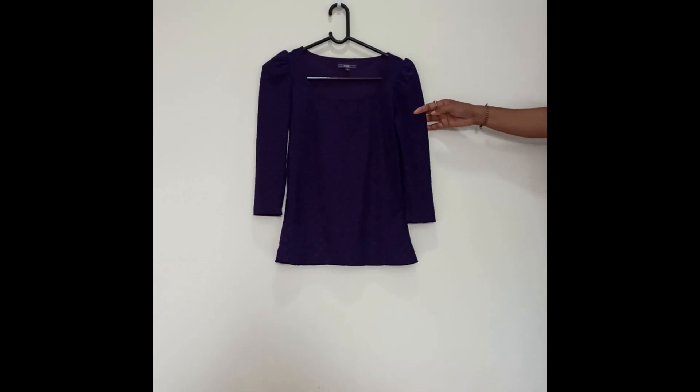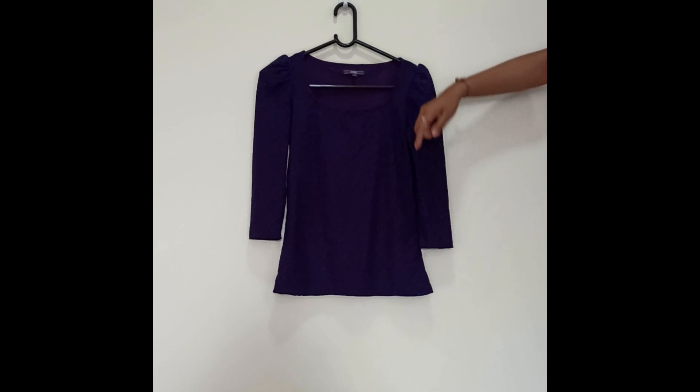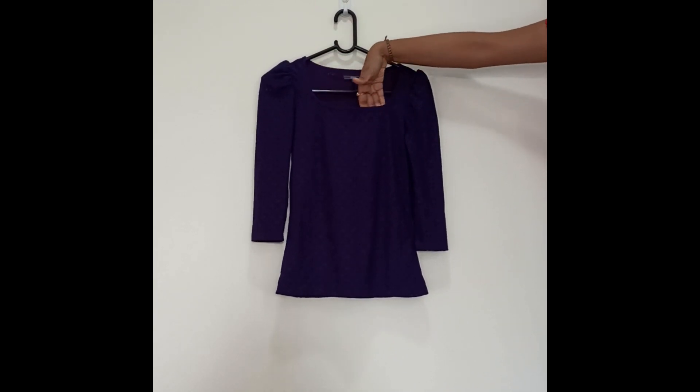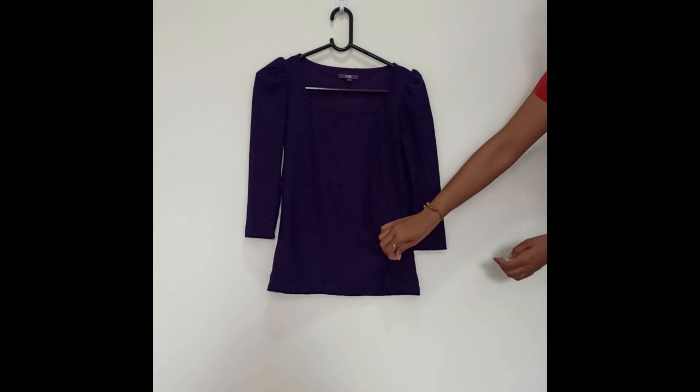This is our next top which is of brand Code by Lifestyle. Here you can see the brand and the size name. This is a square round neck, a little bit broader, but it looks very good.